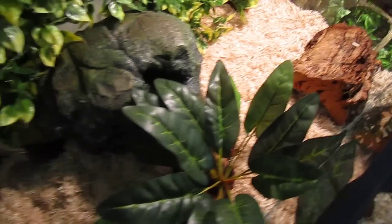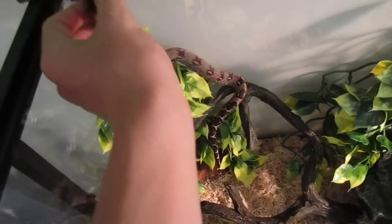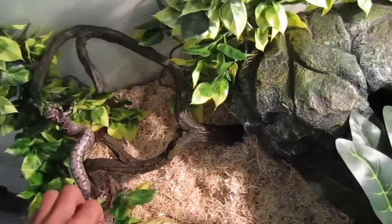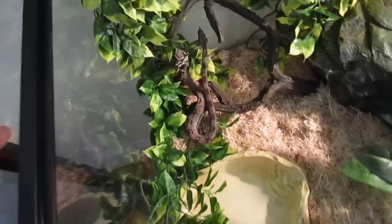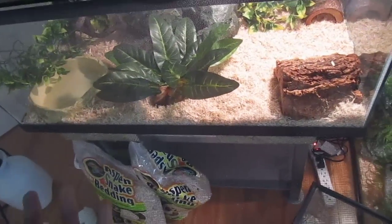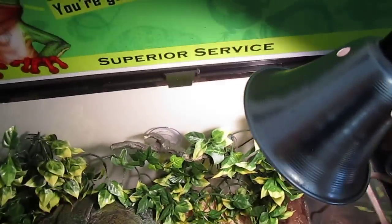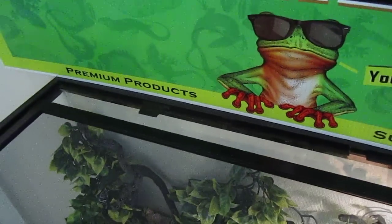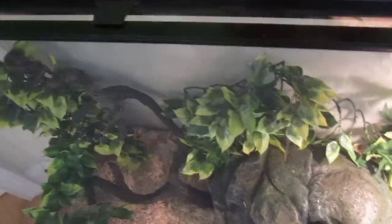Now he's trying to get out, look at that. So I'll just get him into the cage again. Come on, come on. There we go. I'll just set the screen top on fast before he comes back up. I'll get the lamp off. He made it, get down there. Okay, there we go.